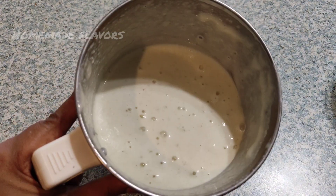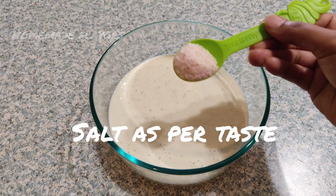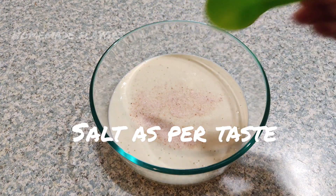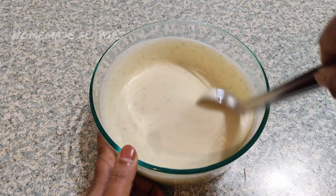Here you can see — the batter should be this consistency, not too thick nor too runny. Now add salt as per taste and give it a good mix so that the salt combines well with the batter.